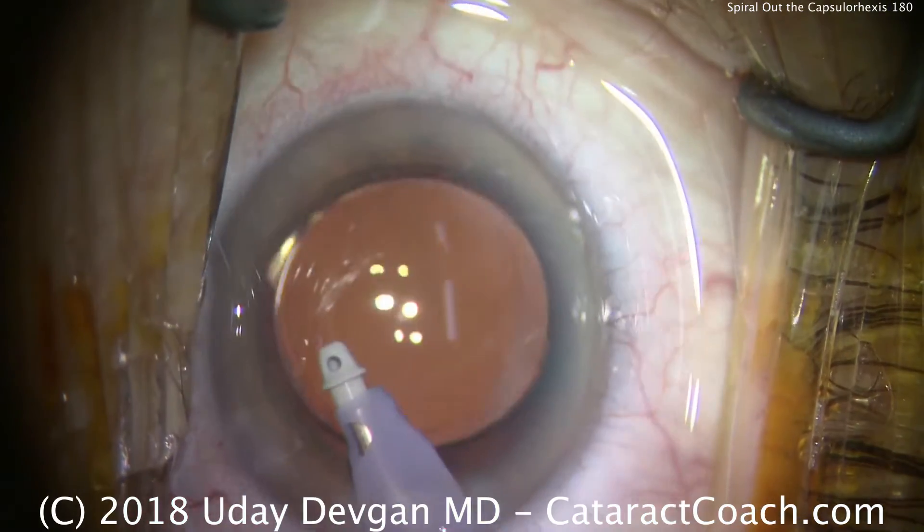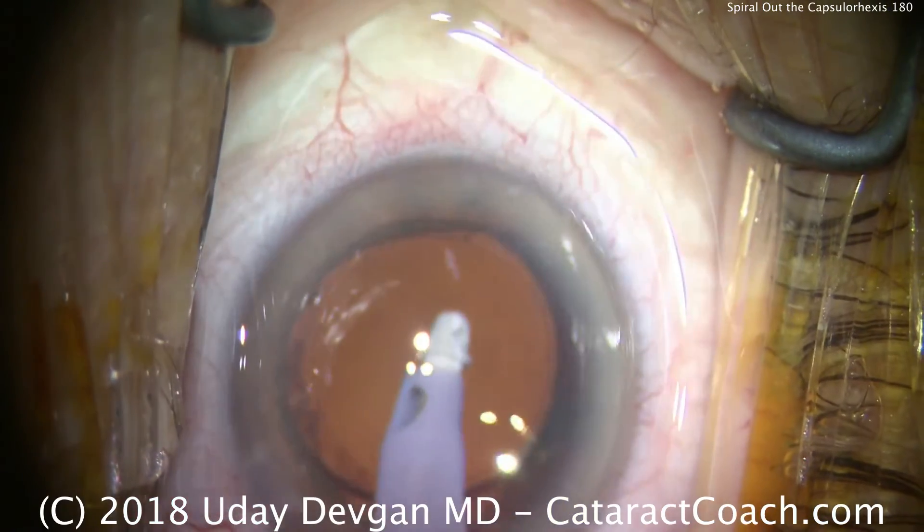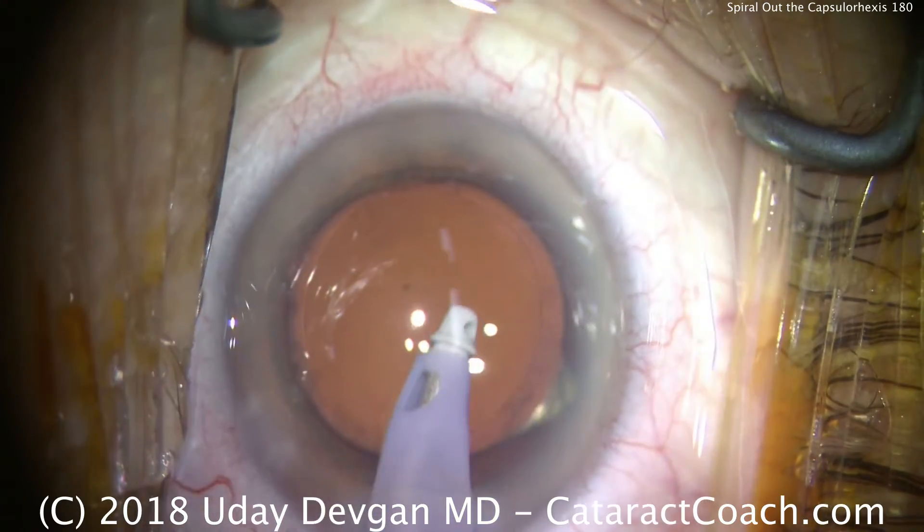Here we are at the end of the case showing that there's the overlap of the rexis on top of the optic, so it turned out to be exactly what we wanted.